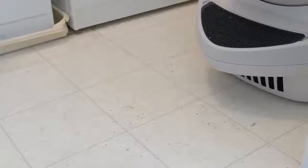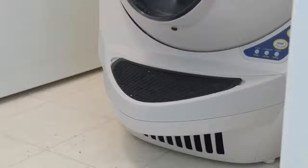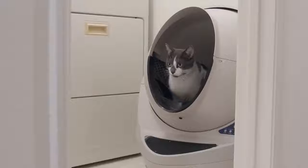I was 100% correct that the litter mat would not catch all the litter our cats kick out when exiting the globe — there's a bunch of litter on our laundry room floor now, so we'll probably have to get a larger mat. The manual also specifies not to put a rug or mat underneath the actual product — it should be on a flat, stable surface — just to ensure the cat sensor isn't thrown off and can accurately detect when a cat is inside.